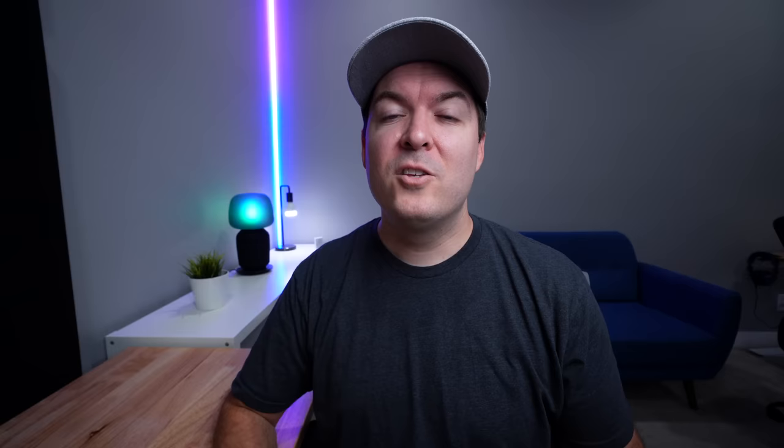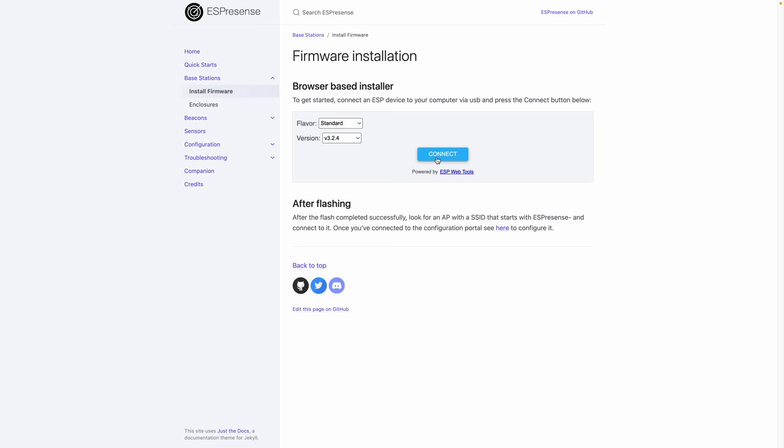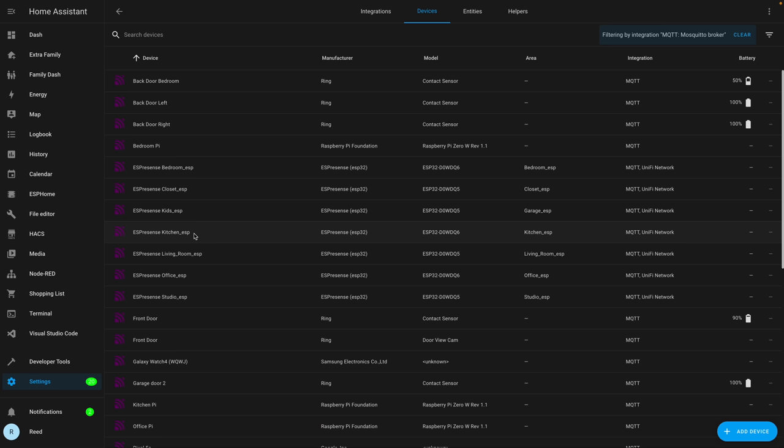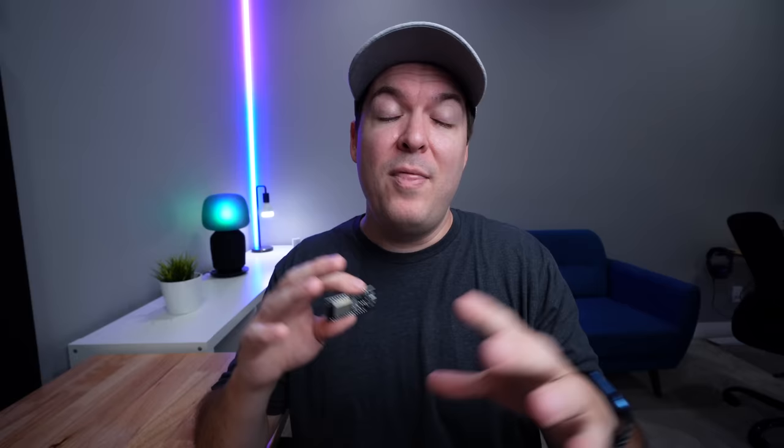Let me quickly show you what you need to do to get this all up and running. First, you need an ESP32 device and you're just going to flash ESP Presence to it. There are some really good tutorials on how to do this by Everything Smart Home and a few others — I'll link those in the description. Then it will create an MQTT device in Home Assistant, and that way you'll be able to know if you're near that room or not.